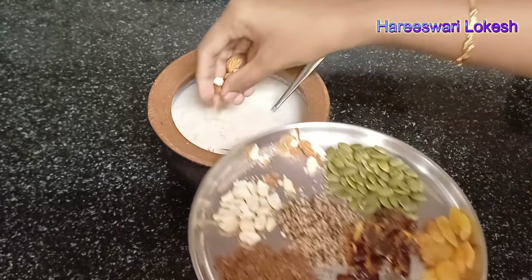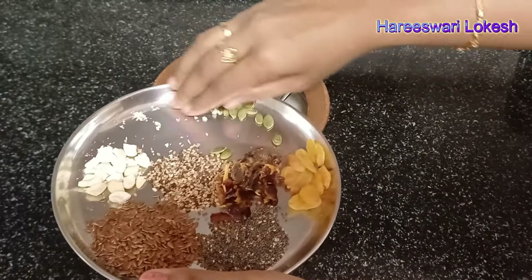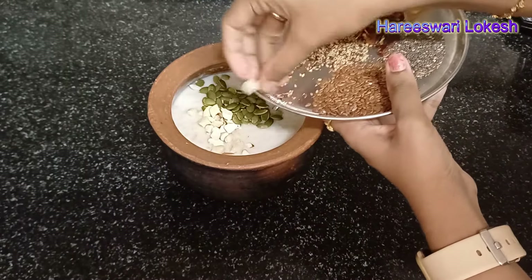It has low calories and energy. This is one of the best recipes for weight gain. In the summer, you can use it as one of the best breakfast options.